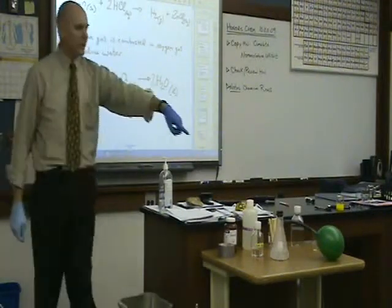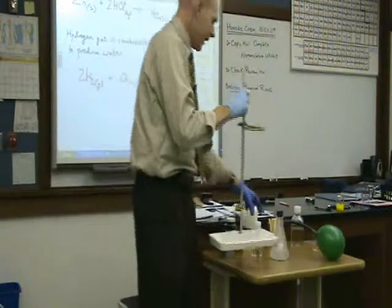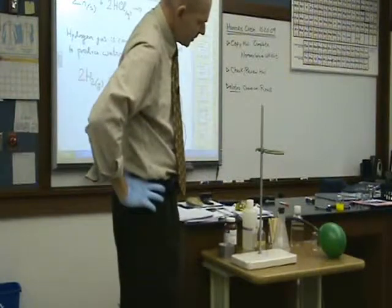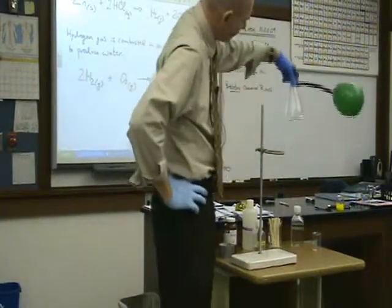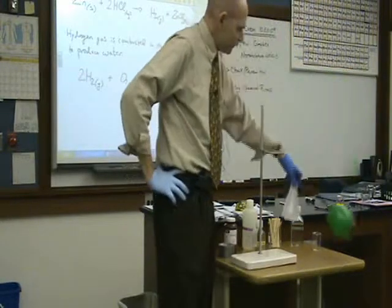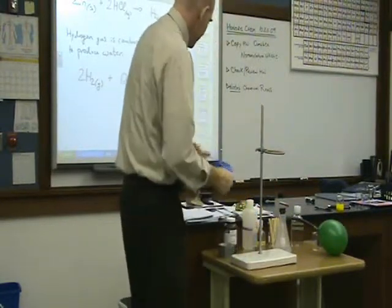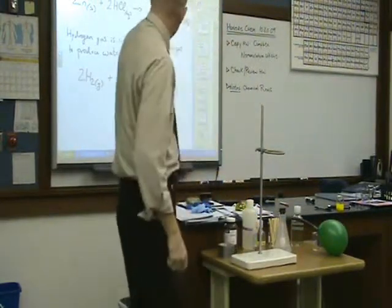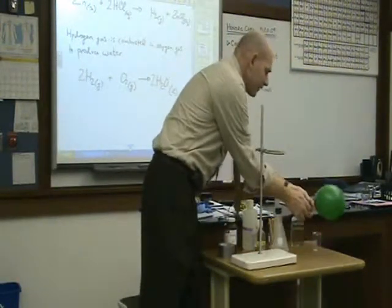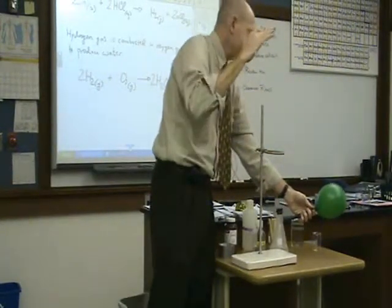It looks like I've collected a pretty good volume of hydrogen and it's still pretty vigorously going. I want to grab that hydrogen and combine it with oxygen. Hydrogen is pretty stable — if it's floating around in the room it's not going to spontaneously combust. You have to add a little energy to get it going; you have to add an ignition source.